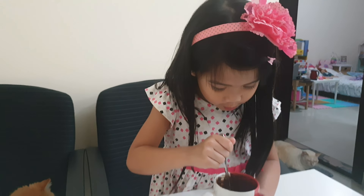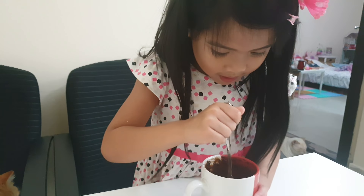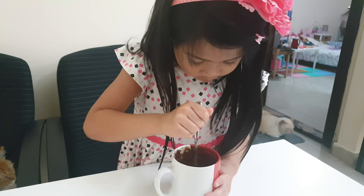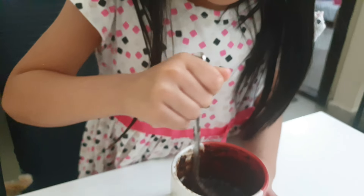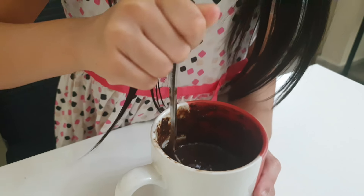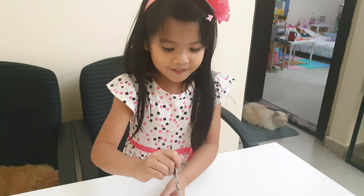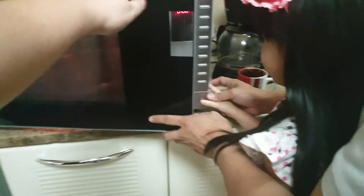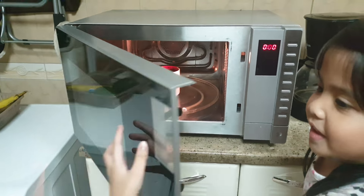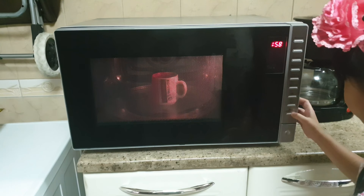We're going to put this in the microwave for 2 minutes. How was your chocolate? It's good. It's okay now? Yes, it's almost done. Almost done. Done. Let's put this in the microwave. Yeah, come on. One, two, three, four. Done. Here.